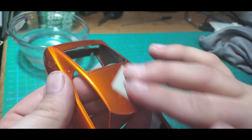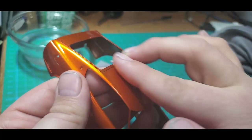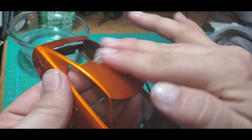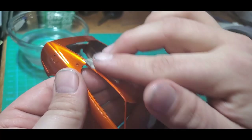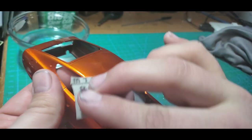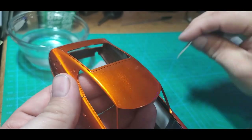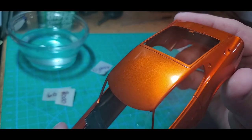With this grit you're going to do a lot less damage, so I find it's okay to kind of go over the edges just to make sure you don't have any sanding marks from the previous grits. I'm not going to aggressively work the edges, but I will put a little bit of pressure around the edges just to make sure everything's nice and evenly polished out. It's starting to look shiny again.